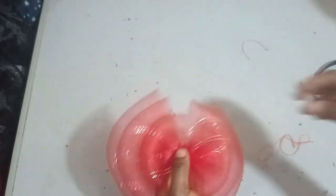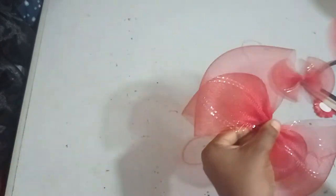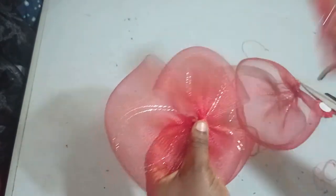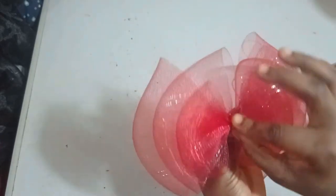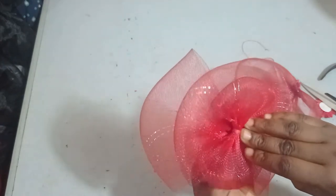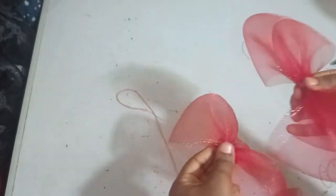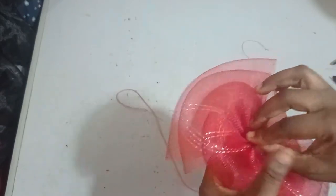I'm going to be sewing them to my dome shape — my ready-made dome shape. I'll take the biggest one first and then place the second one on it. You can arrange it however you want. You can place the two together and the third on top, or turn the last one differently — it depends on the design you wish to go for. I'm going to place my bows: the first one, the second one, and then the last one. Using my thread and needle I'm going to sew them together.